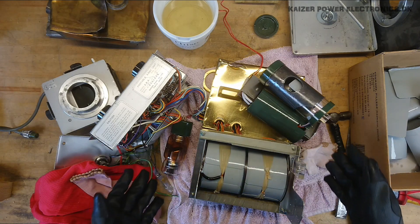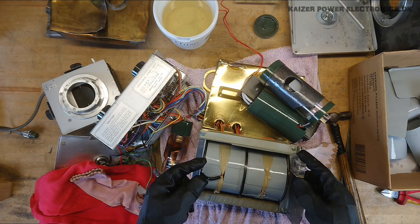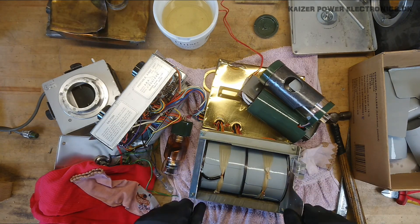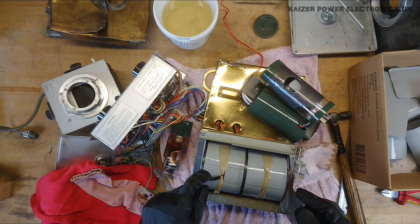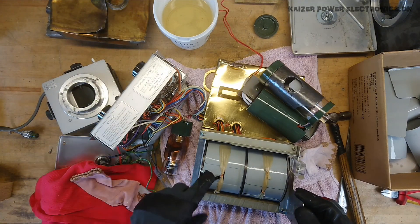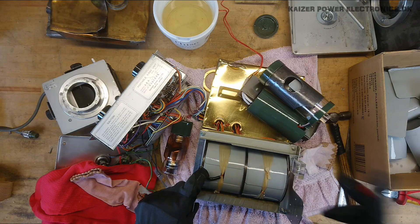I really hope you enjoyed seeing this teardown of this complete portable x-ray system from Showa. And I ended up with a nice 100 kilowatt high voltage transformer with some control logic, we can call it. So I'm happy. I hope you're happy. Until next time — see ya!